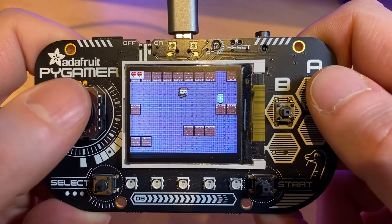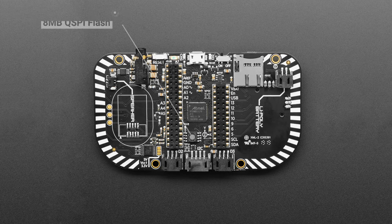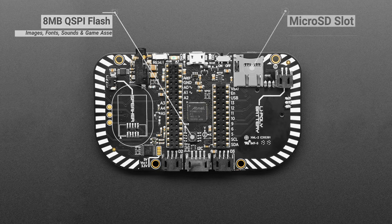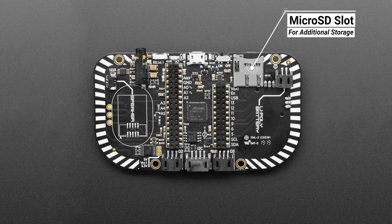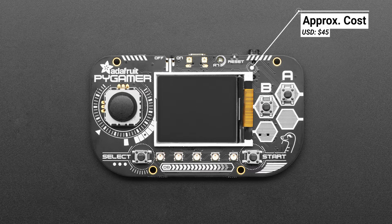Let's take a look at the specifications of the PyGamer. It's powered by the ATSAMD51 microcontroller with 512KB of flash and 192KB of RAM. There is 8MB of QSPI flash for images, fonts, sounds and game assets, and a microSD card slot for even more storage. I feel the display is a little lacking, being just 1.8 inch with a resolution of only 160x128, which is marginally less than the original Gameboy, although it is colour. We do need to take into consideration the price though, which when purchased as just a PCB is under US$45.